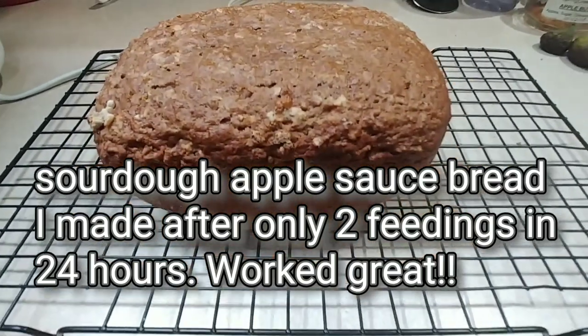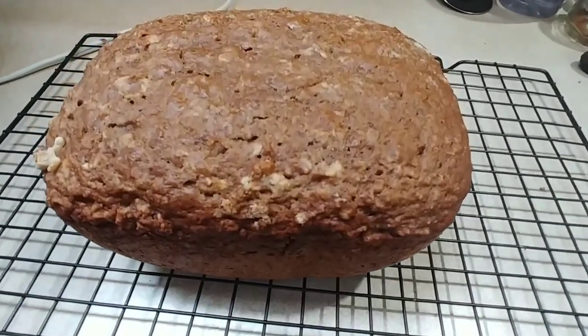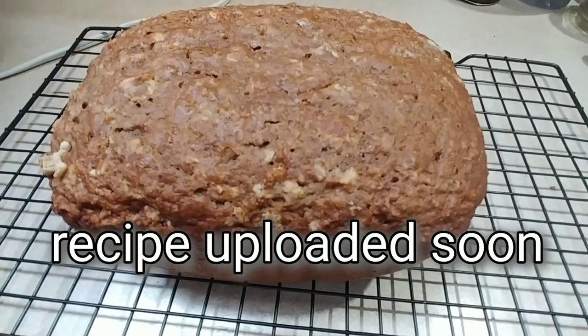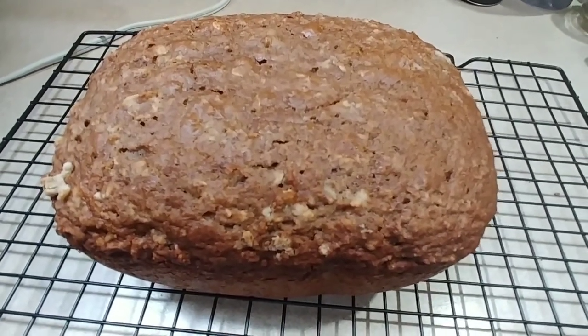I have just pulled it out of the bread maker and now I'll let it cool down. You can eat it just the way that it is, or sometimes I like to make an icing out of powdered sugar and water.